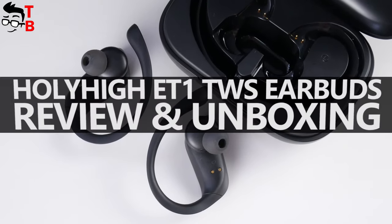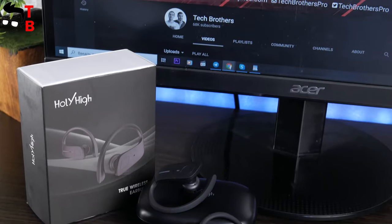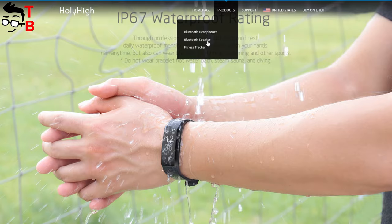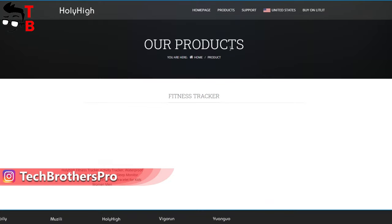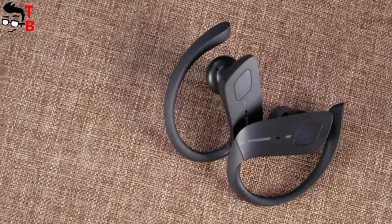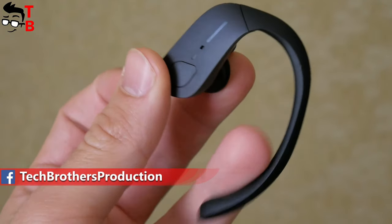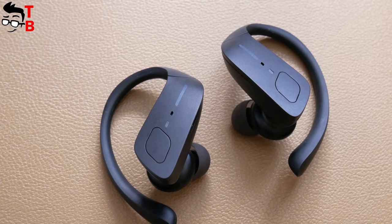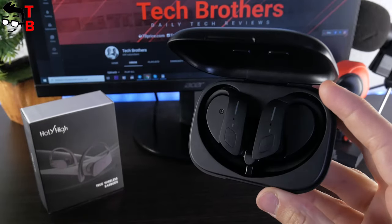Hey, what's up! In this video, we will talk about a new brand on our channel – Holy High. If you haven't heard about this company, you can go to their official website and see that they mainly produce wireless earbuds. However, they also have one Bluetooth speaker and a fitness tracker. I have the wireless earbuds called Holy High ET1. Please hit the like button and subscribe to our channel – Tech Brothers.